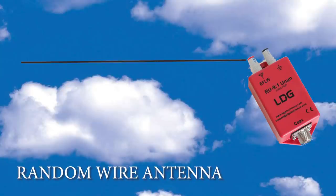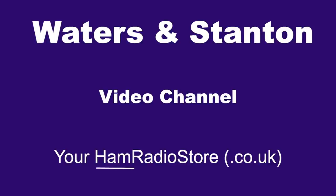We take a look at the random wire antenna and the 9-to-1 Unun made by LDG. Hello and welcome once again to the Waters and Stanton video channel. My name's Peter Waters and my ham radio call sign is Golf 3, Oscar, Juliet, Victor.